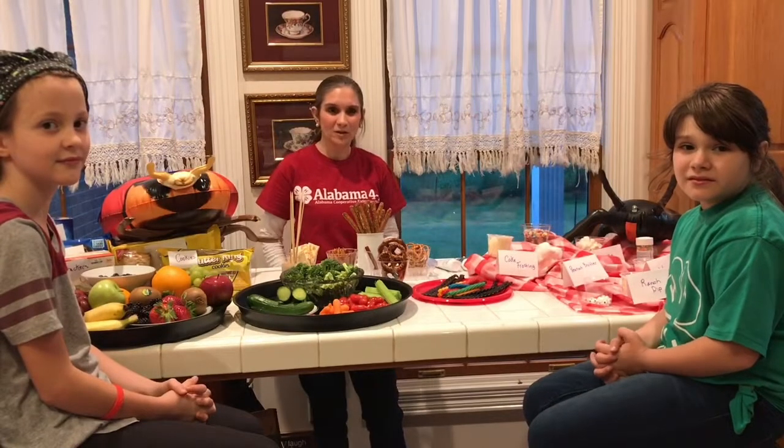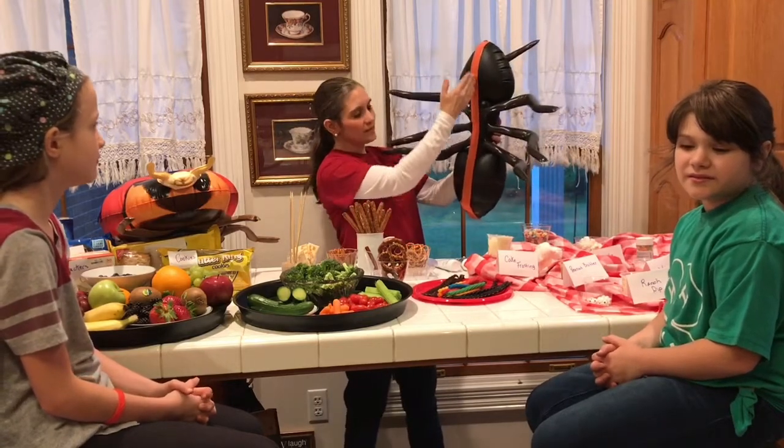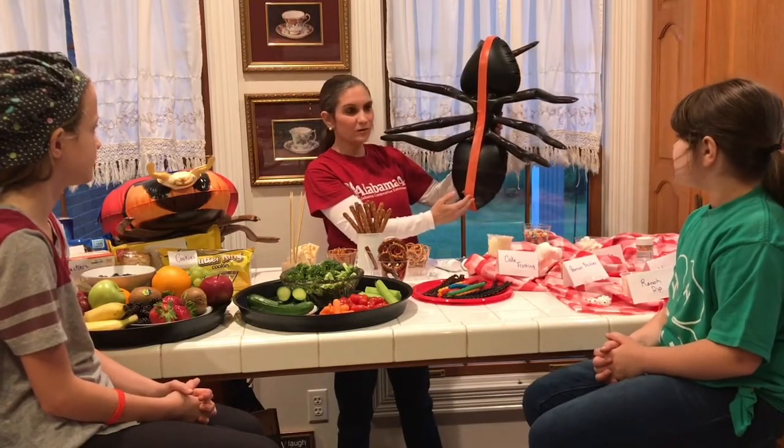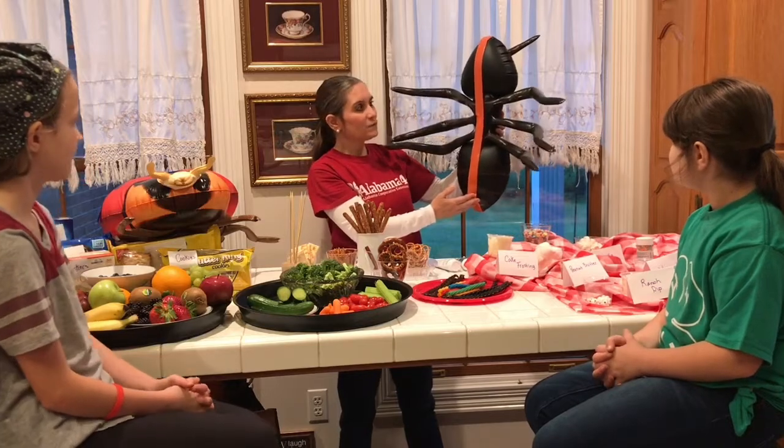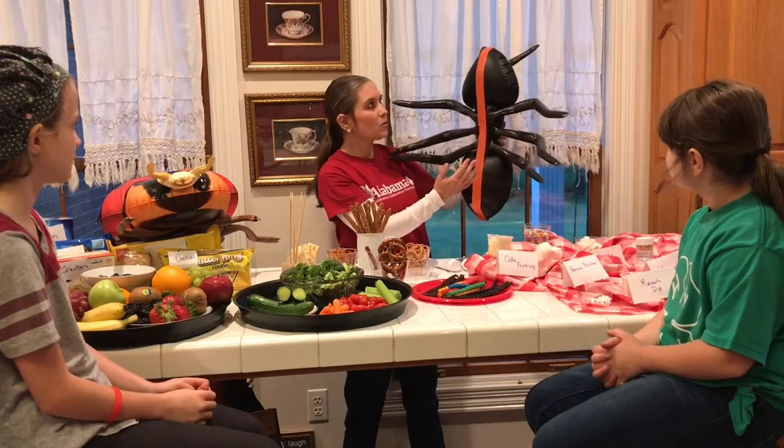What is symmetry? If you look at this ant here, you'll notice I've drawn a line down the center of his body. And when something is symmetrical, it means the parts on each side are equal.